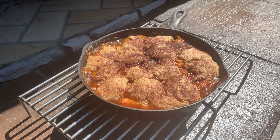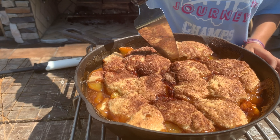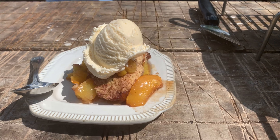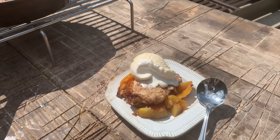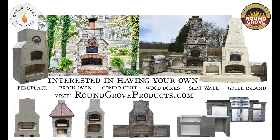Here's our peach cobbler and I wish you could just smell what it smells like right now — it smells wonderful. I hope you try this recipe when you have some fresh peaches; with a little bit of ice cream on top it's just perfect. If you enjoy our videos and like the brick oven lifestyle, please feel free to subscribe so we can send you new videos and updates.